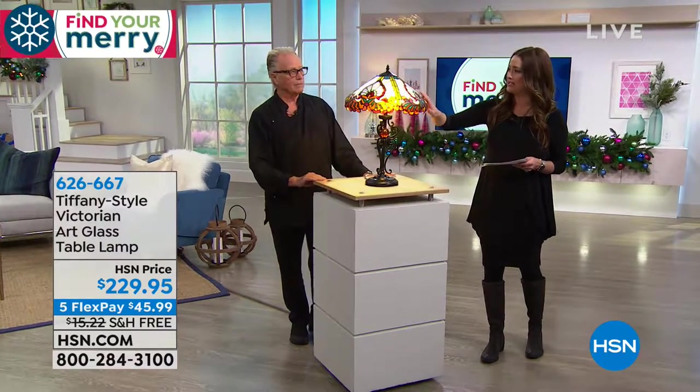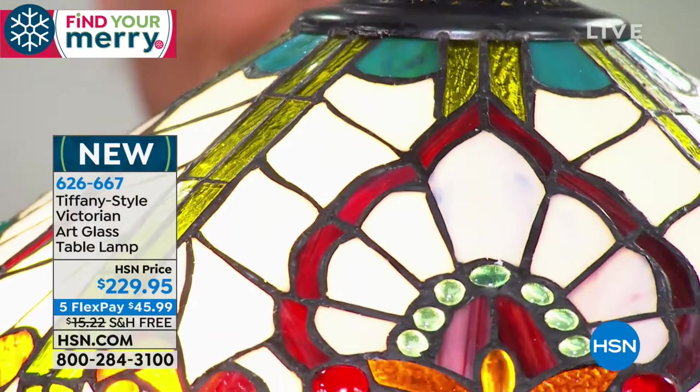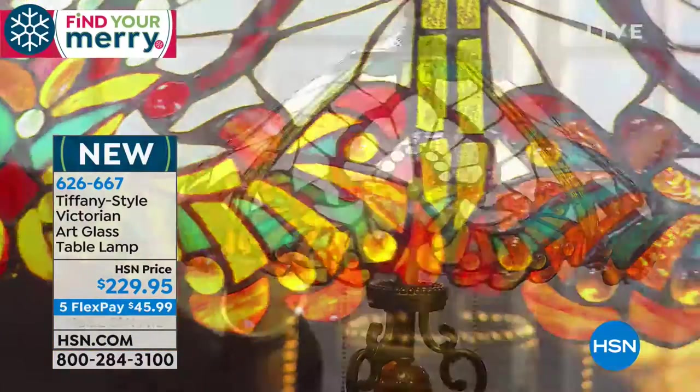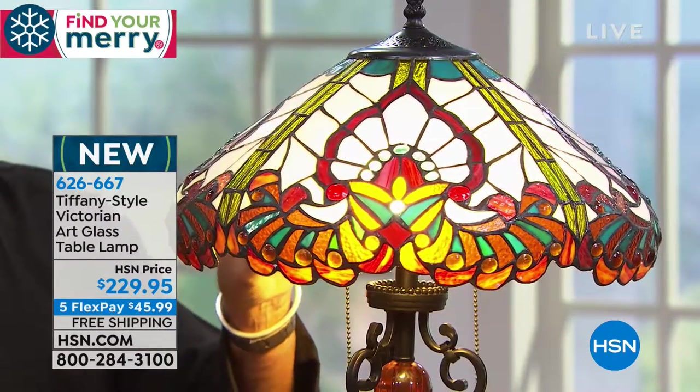I love this one — it's a little bit brighter, bringing in more of the whites. I'm noticing right off the bat the cabochons immediately on this one. It has 376 pieces of hand-cut art glass and nearly 196 thick-cut jeweled cabochons.